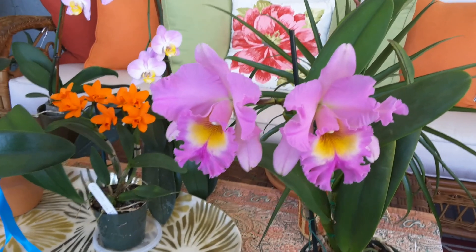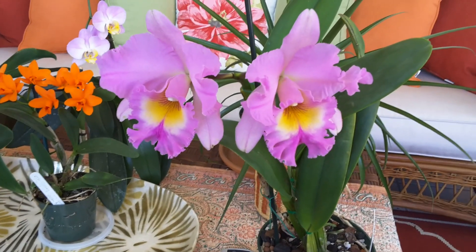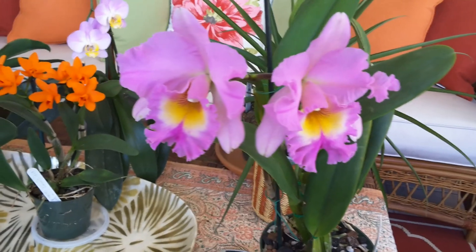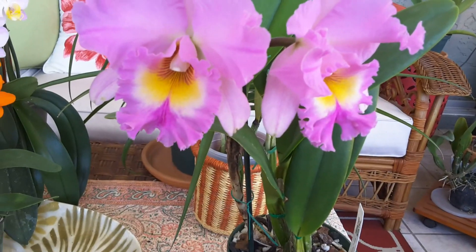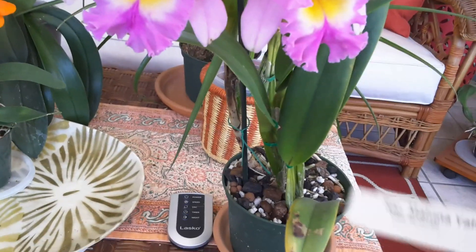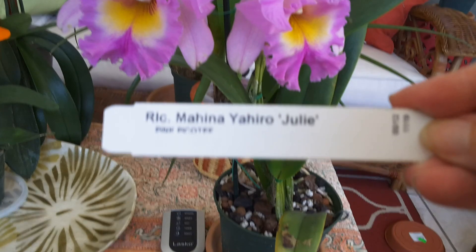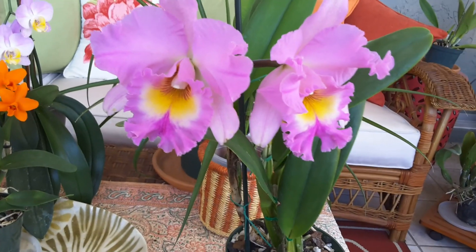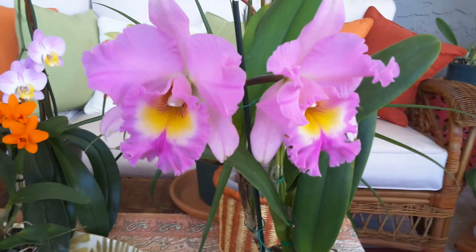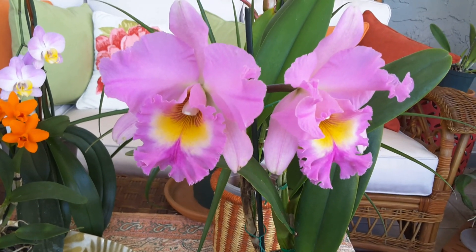Hi, this is Blanca. I have an unboxing for an orchid pot from Natalia — just one more orchid, can't wait to see it! Look at this, isn't this beautiful? She bloomed, but unfortunately — let me get the tag out — she was supposed to be the white one with the pink border and she turned out to be all lavender, pinkish lavender. I mean, she is gorgeous.